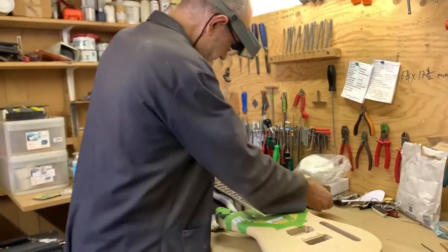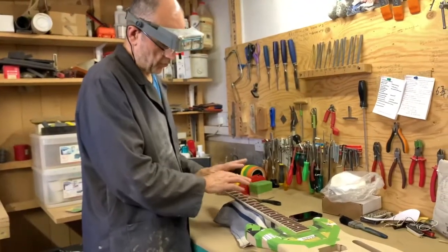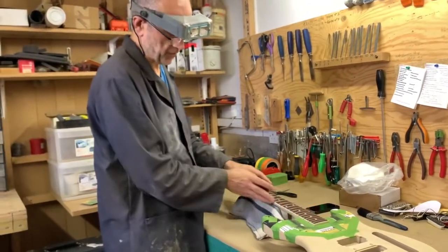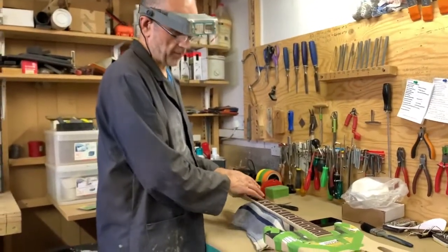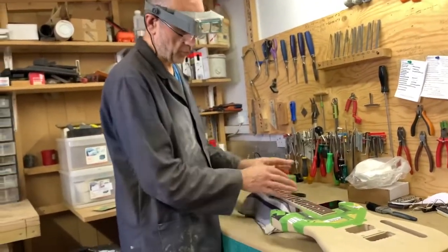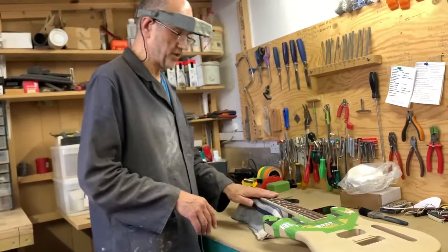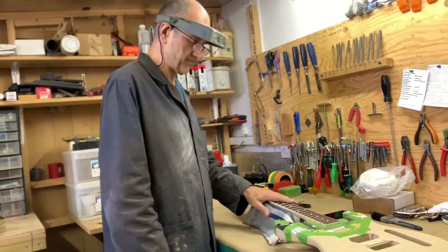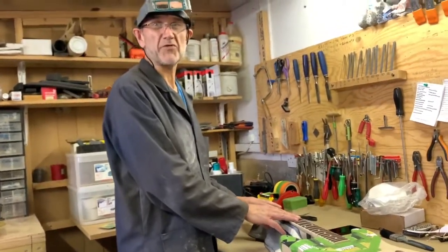The ends of the frets will get rounded over a little more and polished. The fret ends will actually get polished twice - once when I'm polishing the lacquer on the neck, and again when I polish the fret ends specifically. So this whole area gets smoothed even though it's very smooth now - it all gets blended in together during the fret polishing process. For now I'll move on to getting the board masked up, frets marked up, and on with the fret dressing. Thank you for watching.